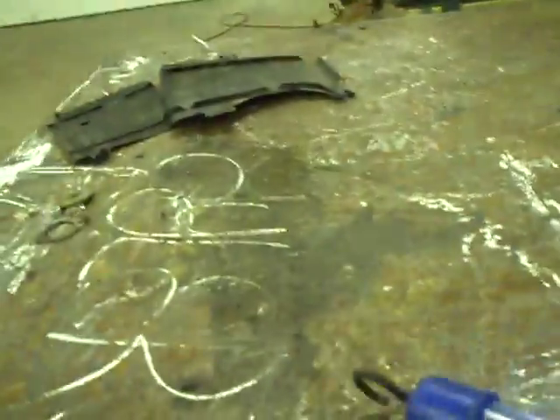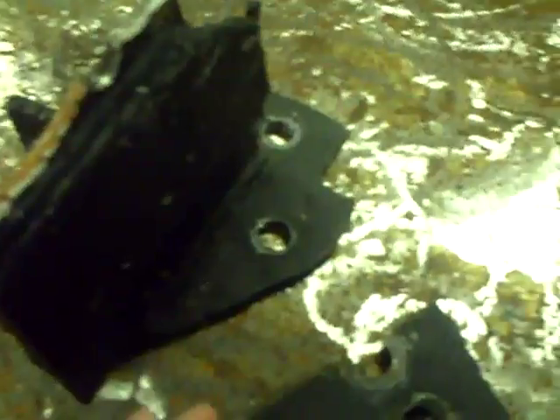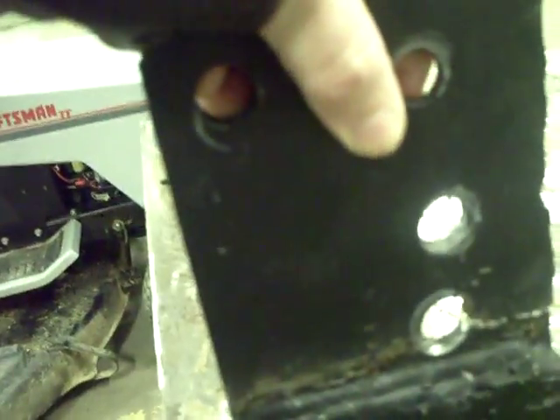Now let me show you what happened to the bracket — we got it over here. We're going to have to rebuild the bracket. Probably what I'm going to do is build it out of 3/8 steel. We're going to rebuild this whole thing — probably use about the same design, but this broke. It just kept wiggling back and forth every time you applied the brake, and it finally snapped.